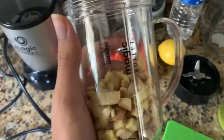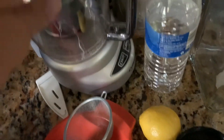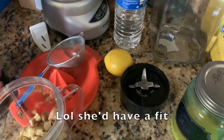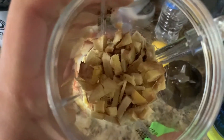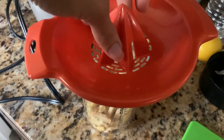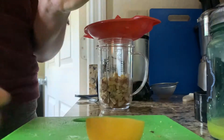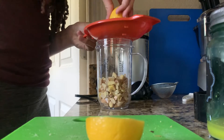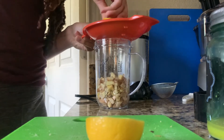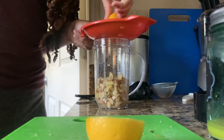Once all the chopping is said and done, you want to put it in one of these — whether you have a magic bullet or a NutriBullet, it doesn't really matter. These should be like the size of the pieces. Next, you'll put a juicer or a squeezer on top of here, and I'm going to cut the lemon — just so the seeds don't fall into the mix.